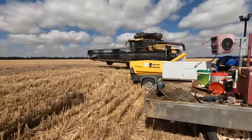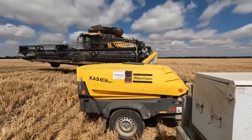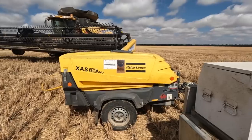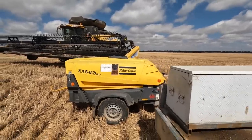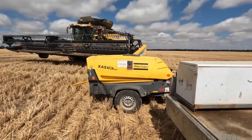The Atlas Copco compressor here has been working like a little champ. A couple little things we just need to tidy up on it. If you haven't seen the video — I think it was three or four videos ago, might have been a bit more — when we actually got this and put it together, it had been run over by a cotton picker, I believe.